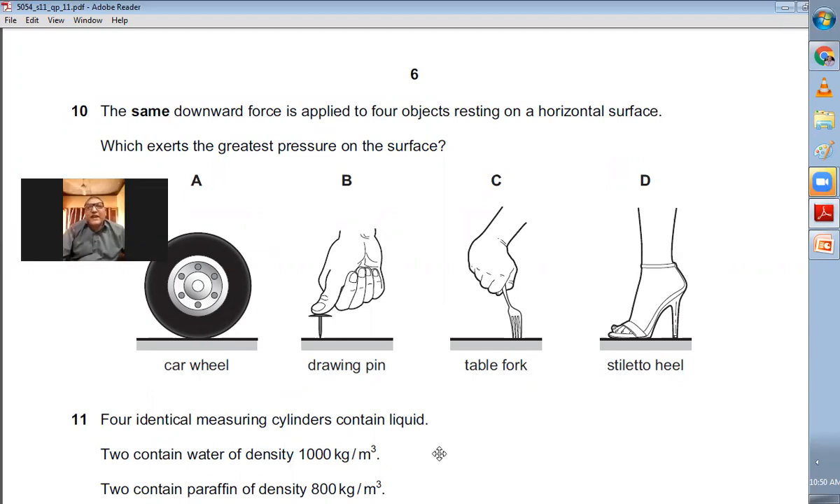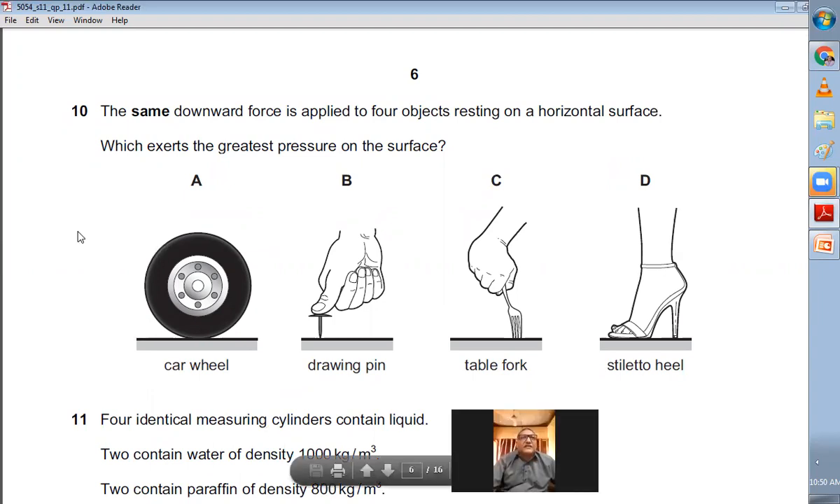Question number ten: The force in all four cases is the same, and pressure equals force divided by area. Wherever the area is smallest, the pressure is greatest. The smallest contact area is the point of the drawing pin against the table, so B is the right answer.